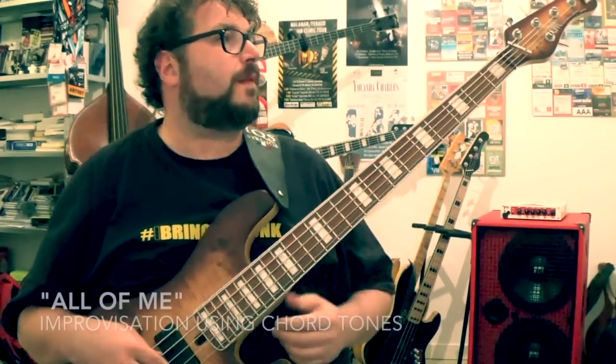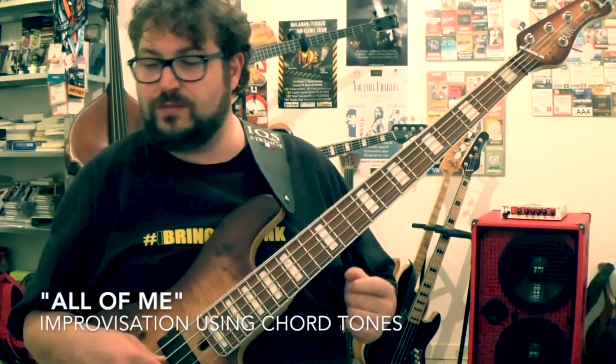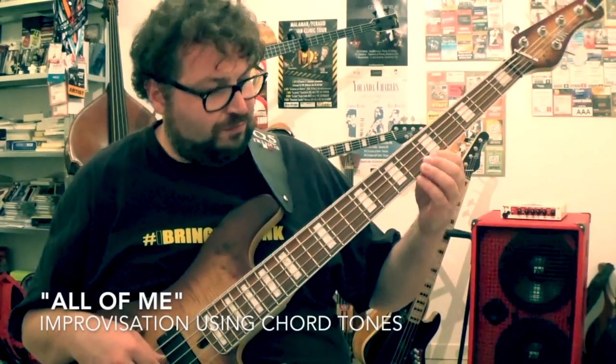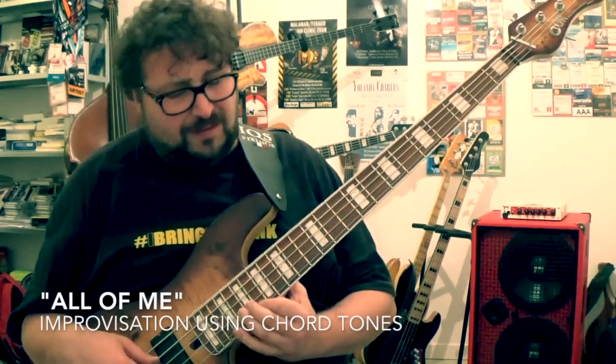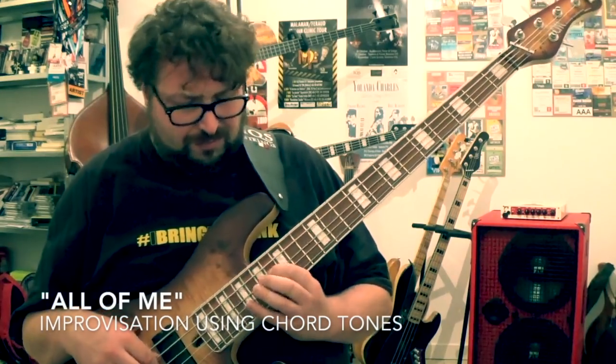Try it. In this video, I will play an example for a very famous standard. The name is All of Me. Enjoy and share and try. See you!